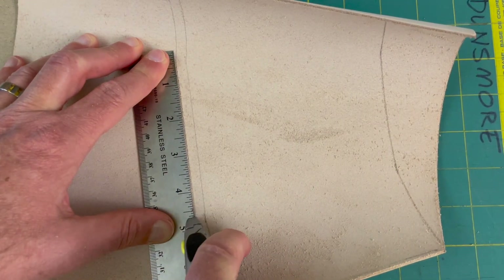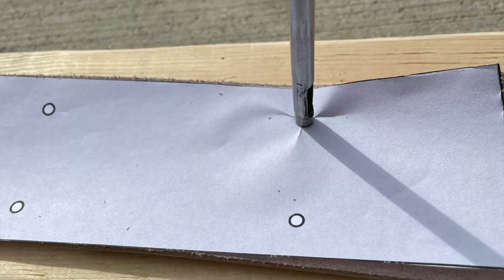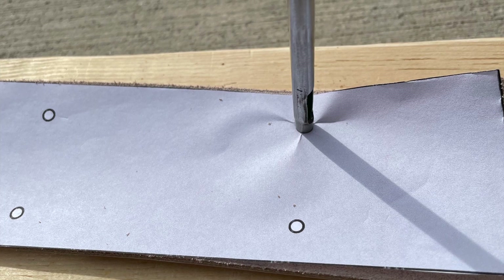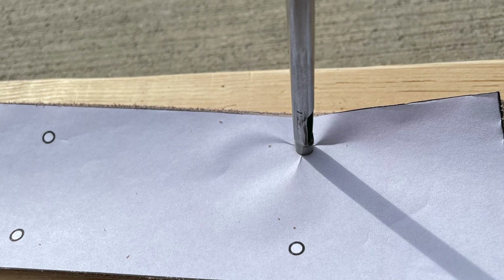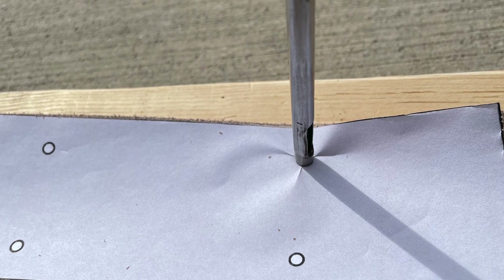Leather cuts pretty easily with a utility knife. I'm no leather expert, but this seemed to work pretty well. I have found it's worth it to go ahead and get a leather punch — order one of these online. They're made to do this and they work beautifully. Anything else for punching the holes is just a little rough and doesn't quite fit right.